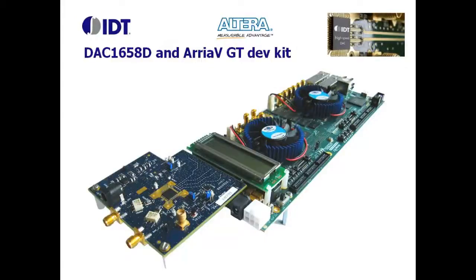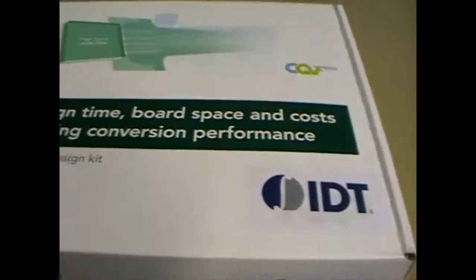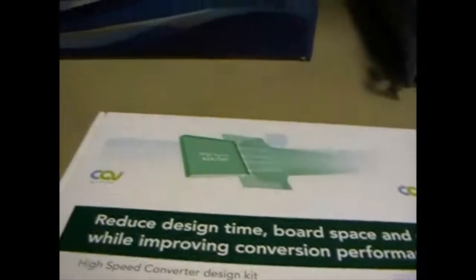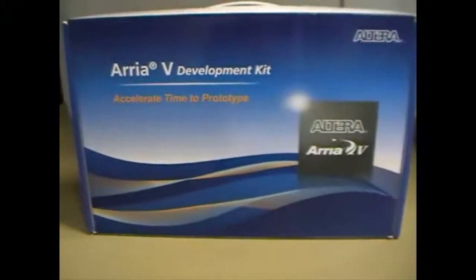Hi, welcome to this video. I'm Pierre Liotto, application engineer supporting high-speed converters at IDT. I'd like to introduce you to the common use of our JESD204B dual DAC demo kit with the Altera Arria 5 GT dev kit.